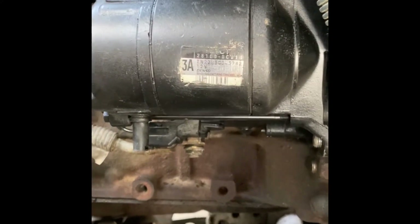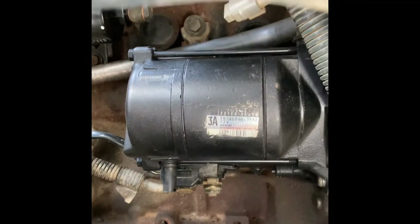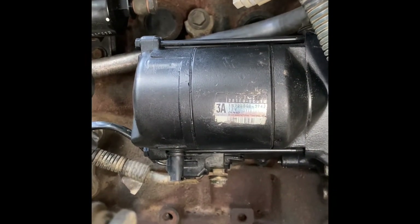My guy basically resurfaced it, replaced the contacts, and got me back together for 50 bucks. So 50 to 70 is what they say they charge, but most of mine was in pretty good shape.